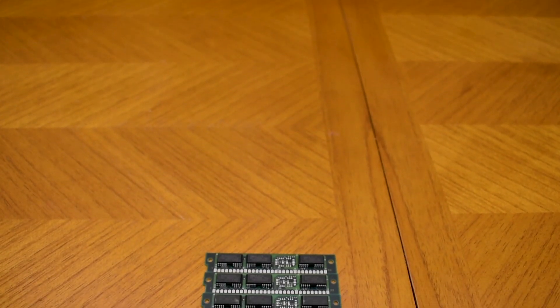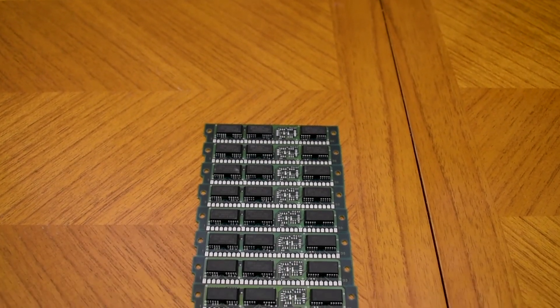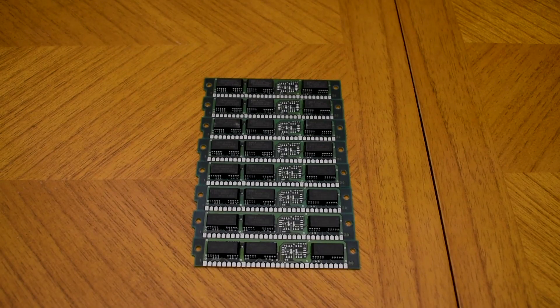As for the RAM, I've gone with 8MB of 30-pin SIM memory. I could have used higher-density modules, but a 486 won't really take advantage of much more memory, so 8MB is a good middle ground.